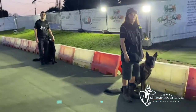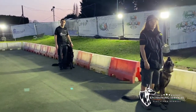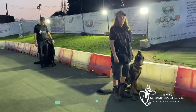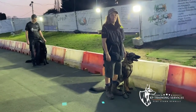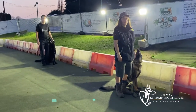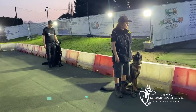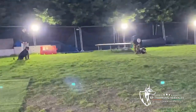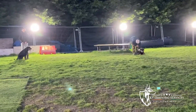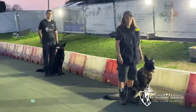Now we have Sarah and Annie, and James and Sue. James and Sue do IPO. Sarah and Annie do obedience, protection, and agility. Tonight we are going to do something different — their two dogs must stay in the sit position as they go over and help two of the newer handlers with two young dogs. Their dogs must stay in that sit position while they are working with two other dogs.